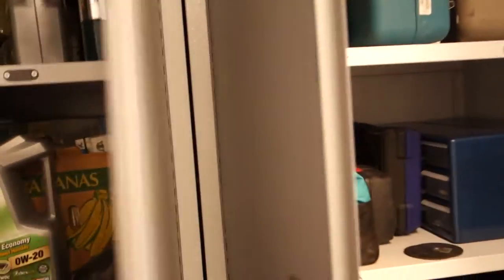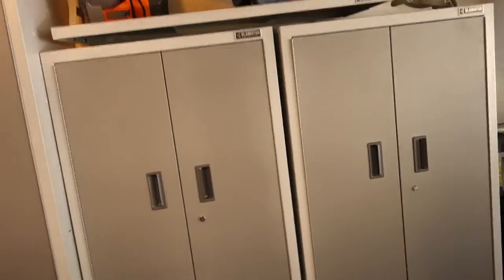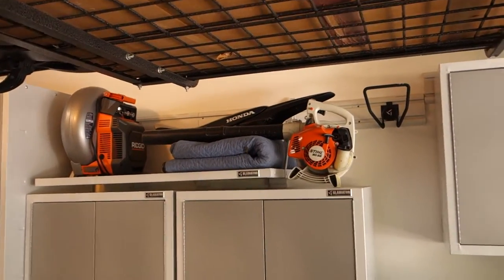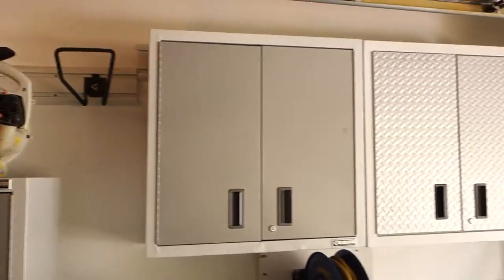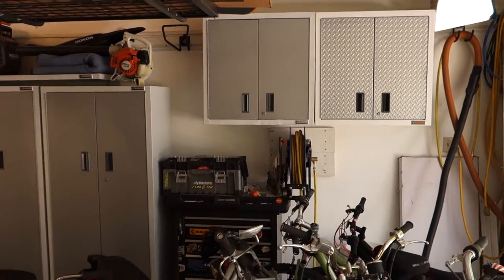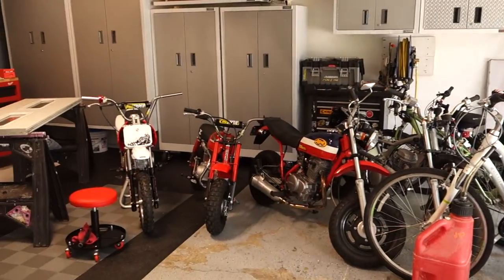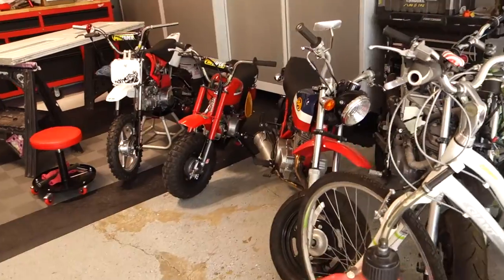I've got all my tools put away, a generator in there too — it's really nice to get everything tucked away. Before, it was all kind of scattered all over the place. These two over here are just for parts and other things, with another shelf up top. There's also a compressor I bought in there and some powder coating supplies.